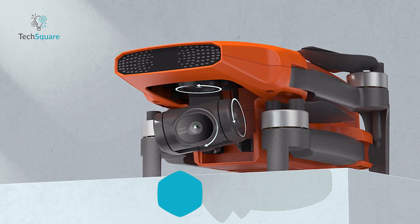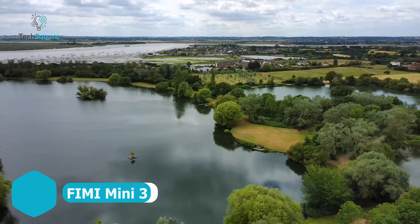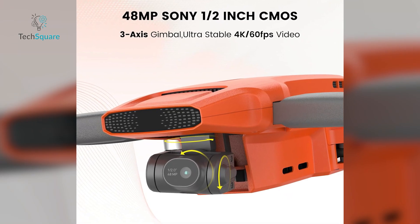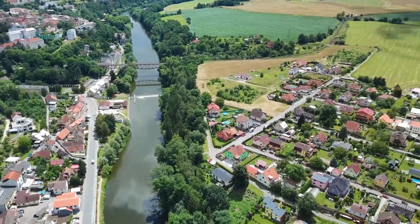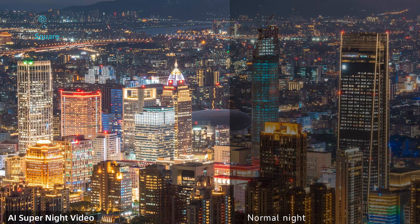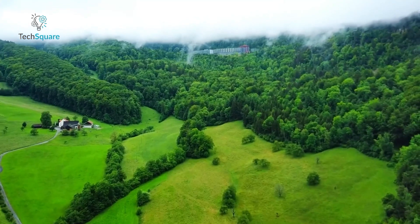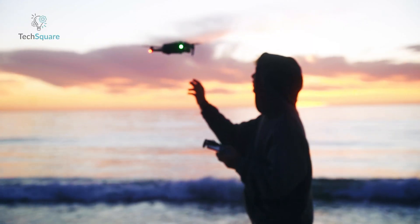The FIMI Mini 3 comes in swinging as a lightweight, budget-friendly alternative to DJI's Mini 3 – and it doesn't cut too many corners to do it. Coming from Xiaomi's FIMI brand, this compact drone squeezes in a 48-megapixel Sony sensor on a 3-axis gimbal, capturing crisp stabilized 4K video at up to 60 frames per second, even in windy conditions. It even throws in some AI magic to improve night shot quality, which is rare at this price point. Weighing under 250 grams with the smaller battery, it sidesteps registration headaches in many countries – perfect for casual users or first-time drone buyers.